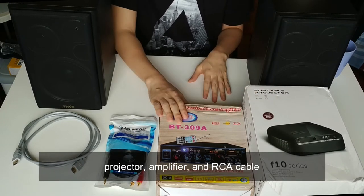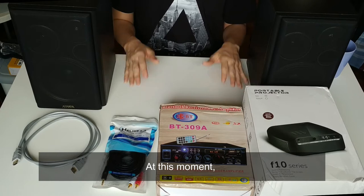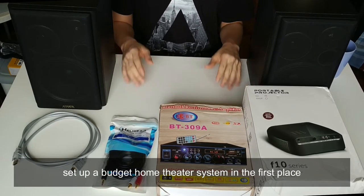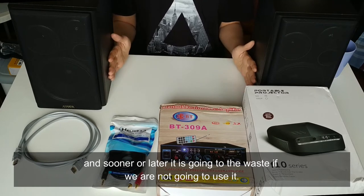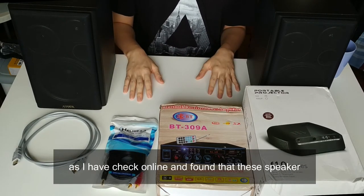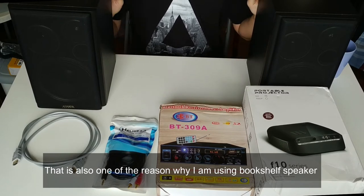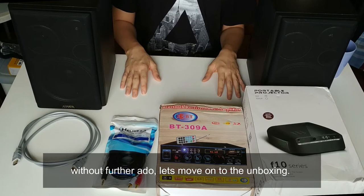Before I move on with the unboxing, I want to clarify that I only spent money on the projector, amplifier, and the RCA cable — the rest is already available in my house. This pair of speakers is the reason I wanted to set up a budget home theater system in the first place, as they were lying around and would go to waste. If you want to add this pair into the total cost, it's still not a big difference, as I found them online for around 30 to 45 bucks a pair. That's also why I'm using bookshelf speakers and not a fancy soundbar.